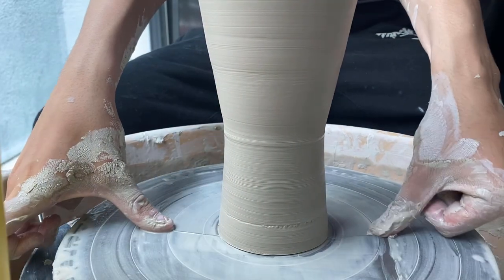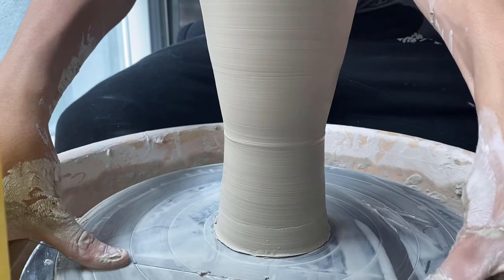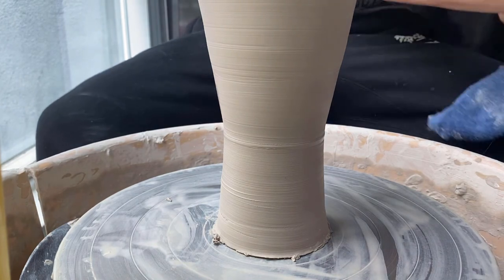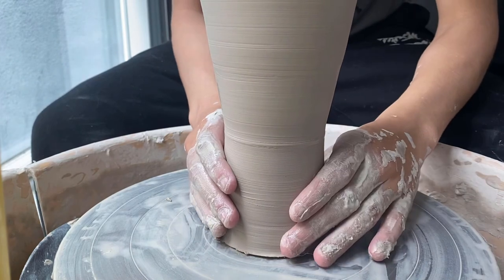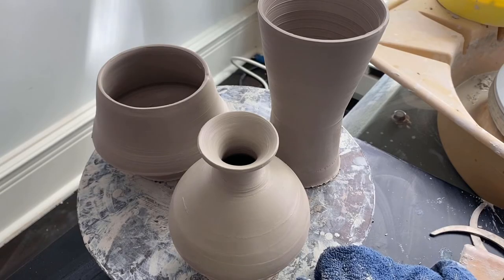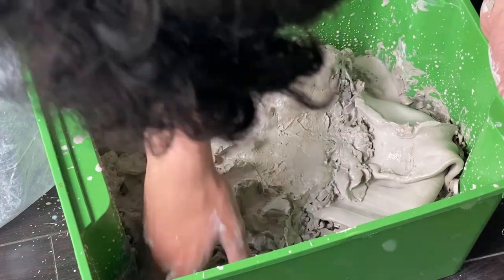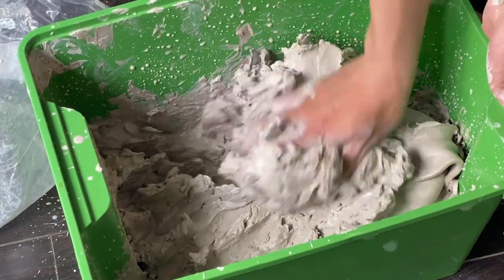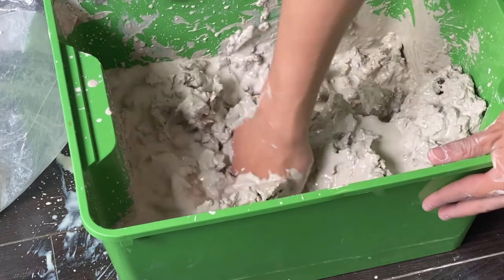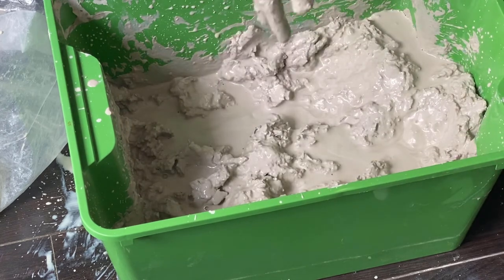Once I was happy with the form, I took a wire attached to a couple pieces of wood so I could hold onto it and ran it under the piece a couple times to separate it from the wheel head. I had a towel right next to me so I could dry my hands off and then gently lift the piece away. These are the three pieces I ended up with — one was actually just a chuck for the flared out piece since I couldn't flip it over and the neck was too narrow. I also realized my reclaim bucket was getting a bit too dry, so I added a little water and mixed it around so it homogenizes better. This is basically recycled clay so I can reuse it without having to buy more.